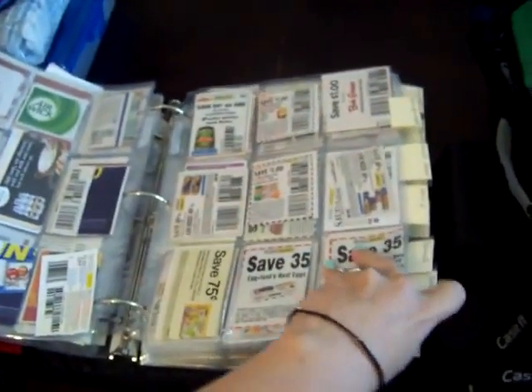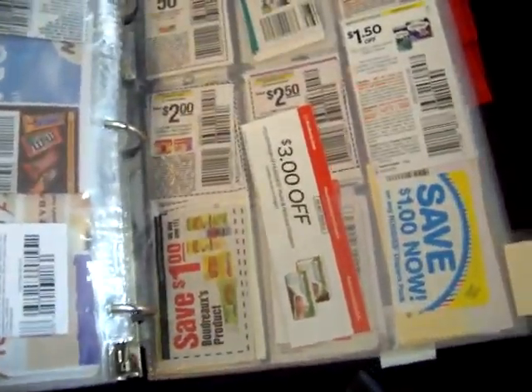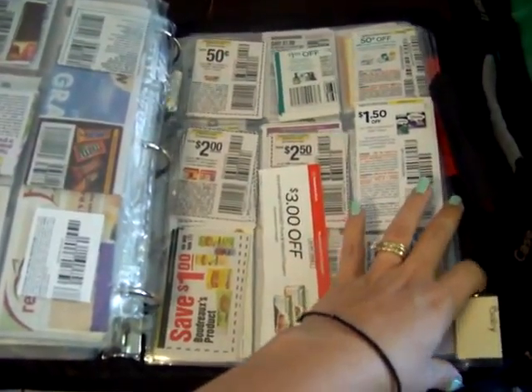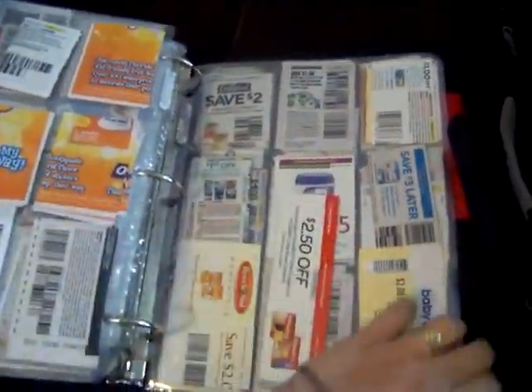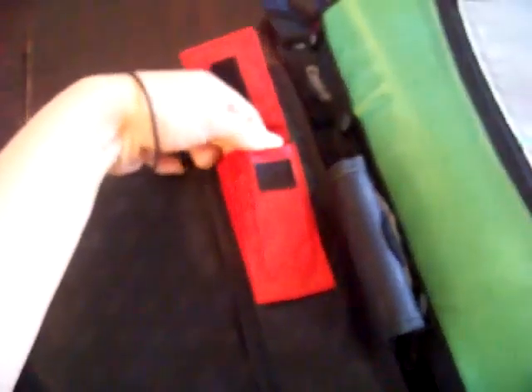This is my grocery binder and it also has a baby section which includes some items that are not food but are for baby, like diapers and stuff, because I mostly buy my diapers at Publix. I only get them at Walgreens or CVS when there are good deals and rewards back. At the end there's also a little pocket section — it fits maybe a lip gloss or something, it doesn't really fit a phone.